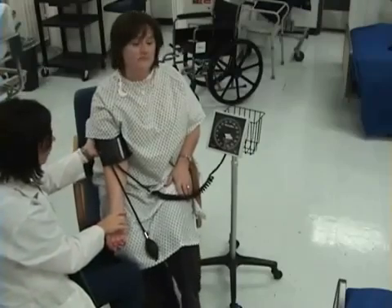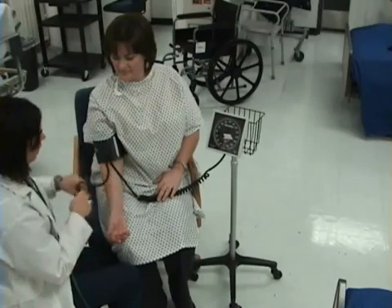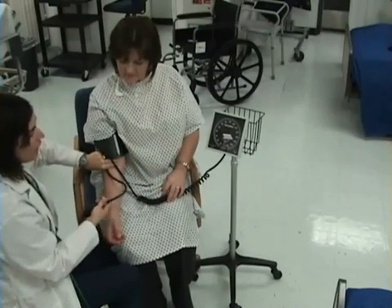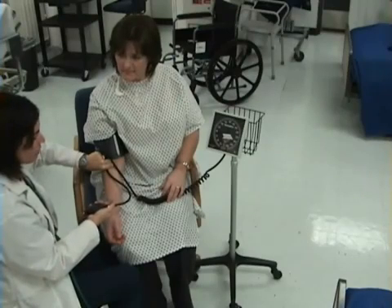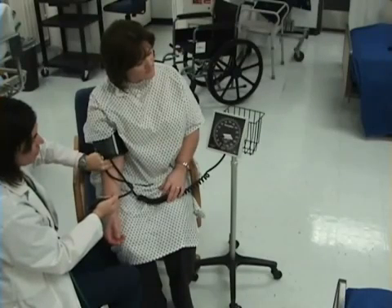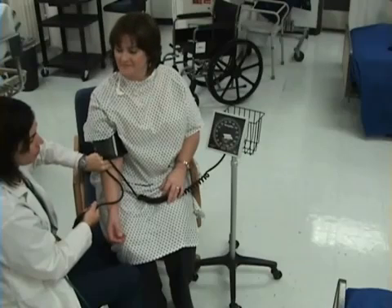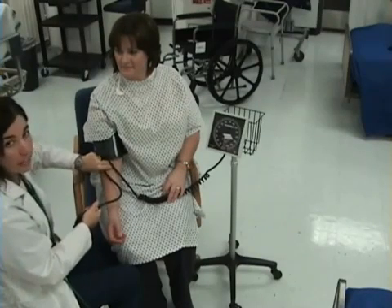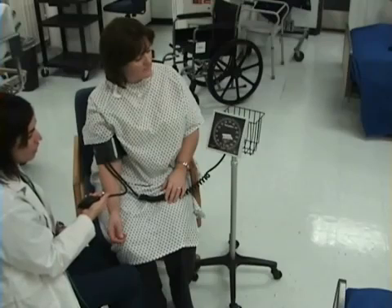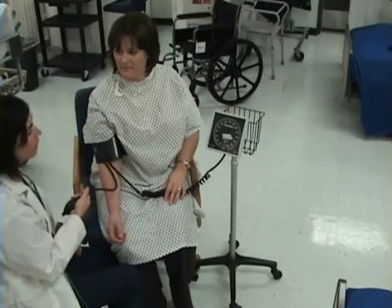I want my patient to rest their arm in a position of comfort. Once I have the cuff on, I will close the valve and palpate the brachial pulse. I am going to inflate air into my cuff and stop when I do not feel the pulse any longer. I do not feel the pulse at 80. I will release the valve and release the air. Now I know I will add 30 to this number, so I will pump my blood pressure cuff to 110.